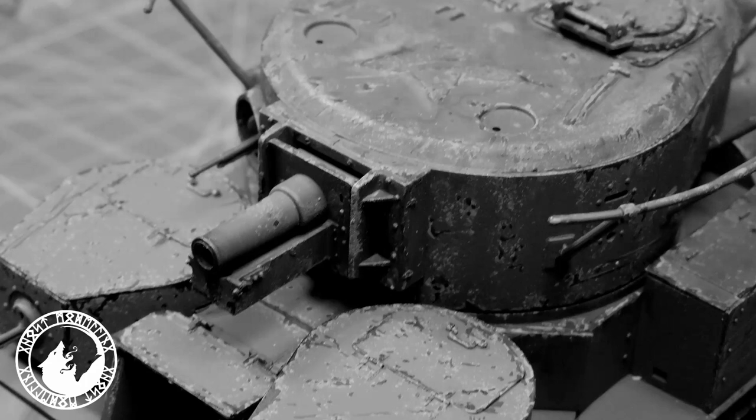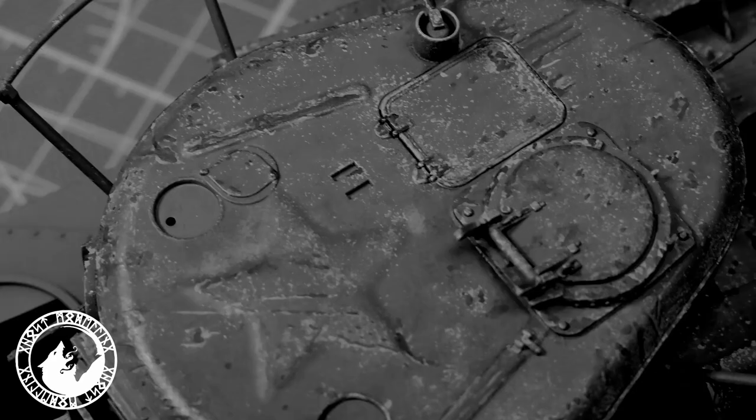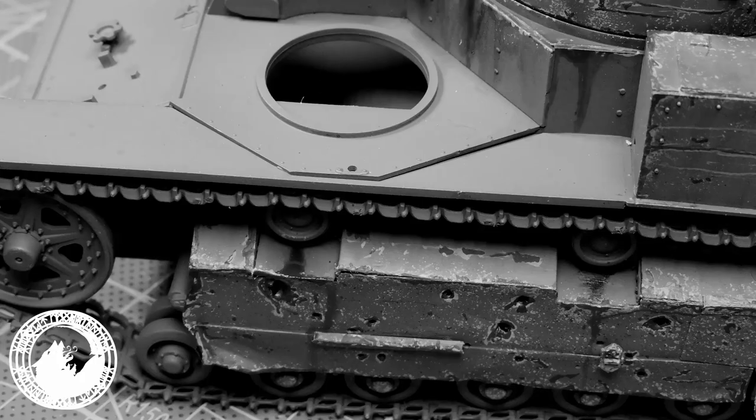Hello and welcome to my new channel Ghost Modeling. I'm a beginner in scale modeling and I will certainly make a lot of mistakes, but it's well known that we all learn from our mistakes. On this episode you can watch me how I build a Russian T-28 medium tank.